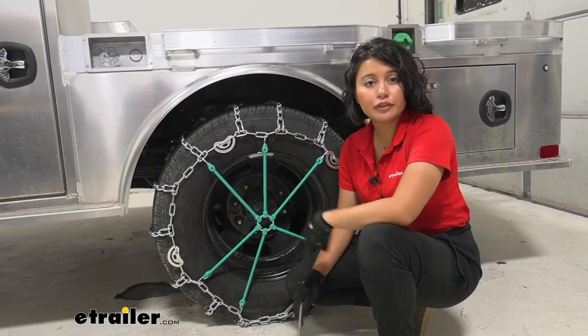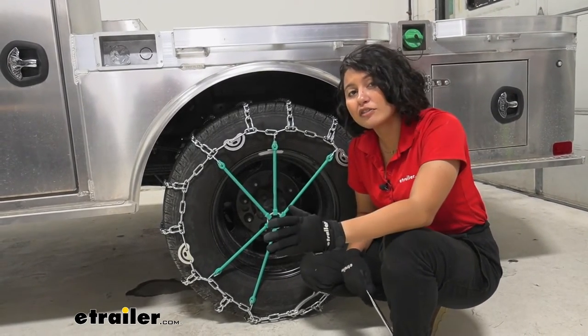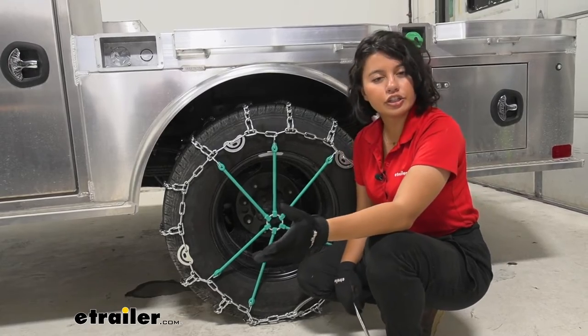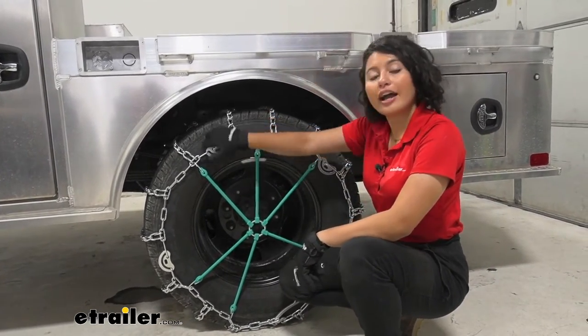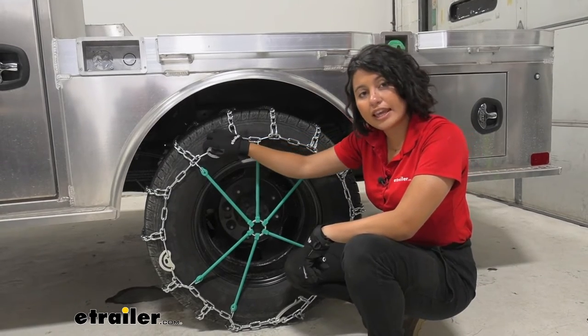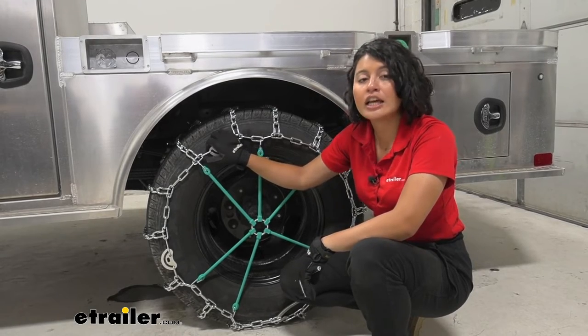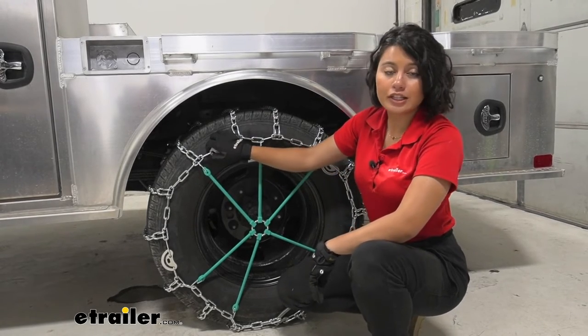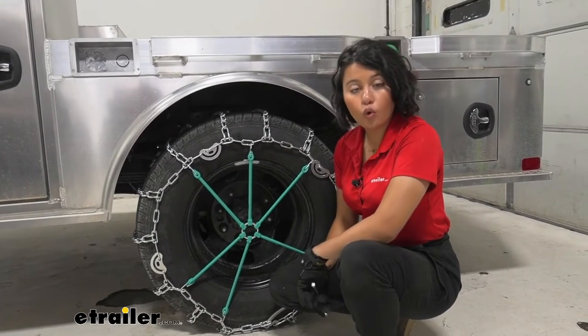If you're expecting deep snow and also need a little extra grip on ice, this is going to be a good choice. I always recommend chains with cams because it doesn't hurt to get that extra tension on your tires. If you're expecting more ice than snow, take a look at either square links or twist links with V-bars to give you extra traction on the road.